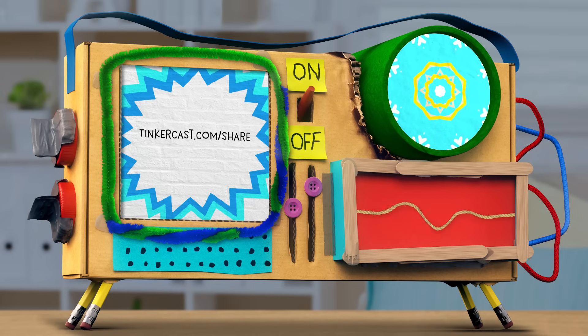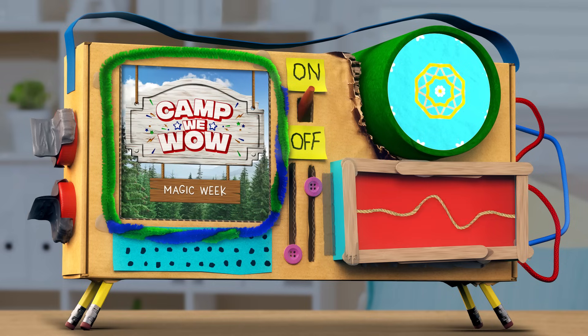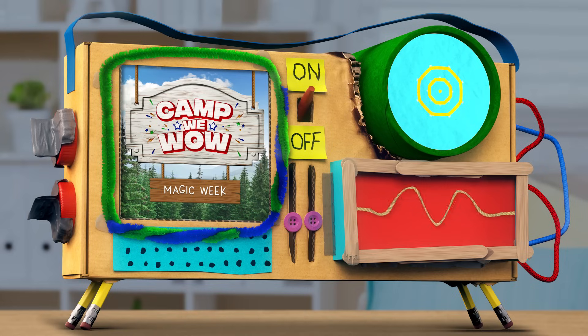You know it. Thanks, buddy. That's all for today, campers. Until tomorrow — who wows? Wee wow!